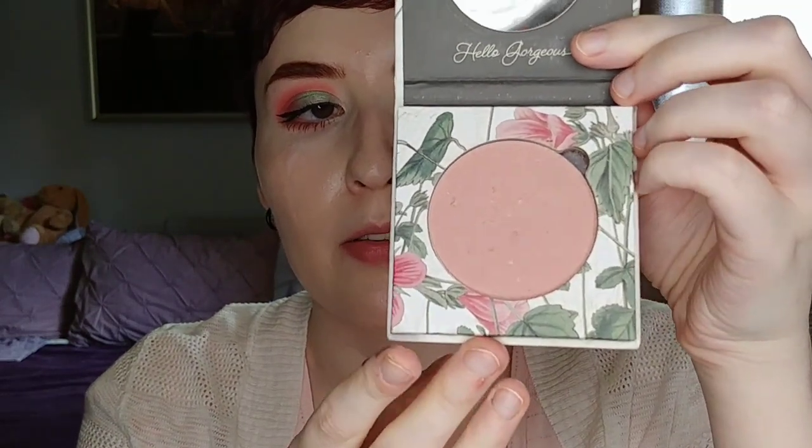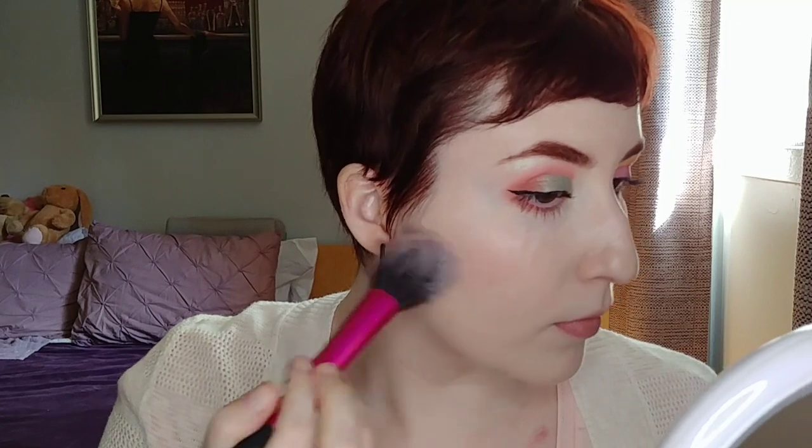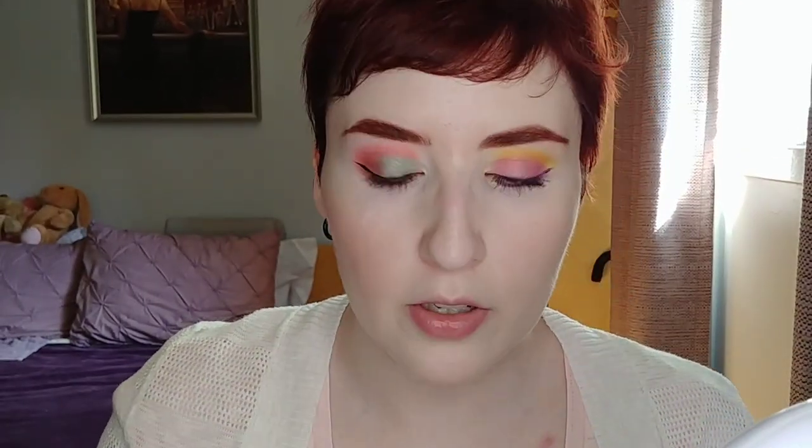One of my favorite blushes that goes really well with either look here is by Pierinata — this is their Press Mineral Cheap Color in the shade Sweet Pea. It's a matte blush that's a neutral pink, so it goes with a lot of different looks, but especially well with looks that have pink and purple red in them.